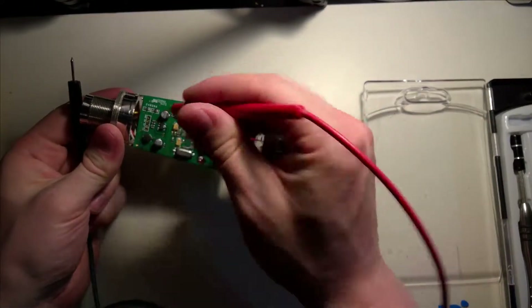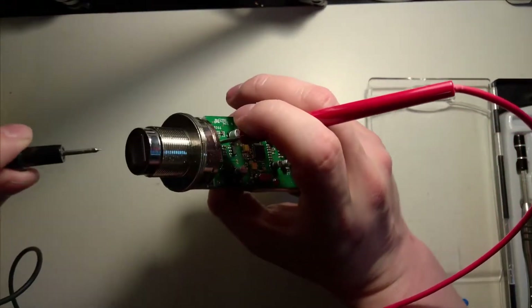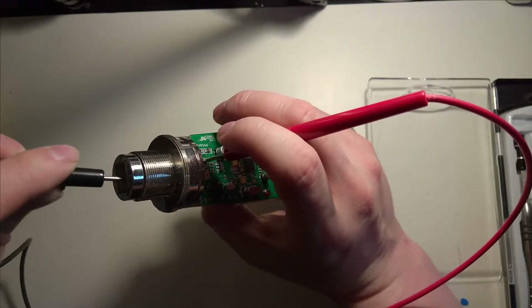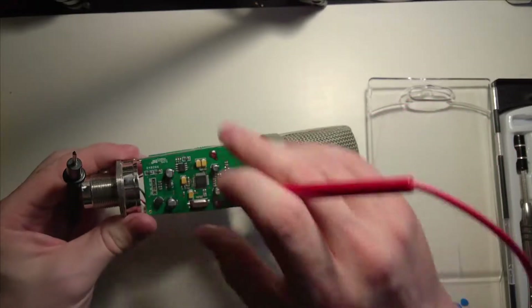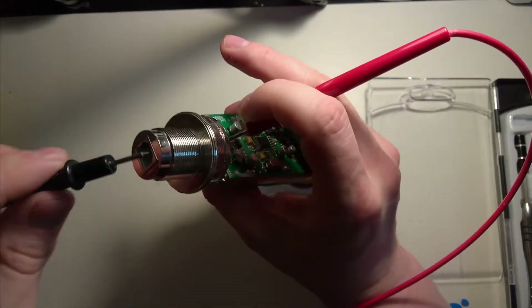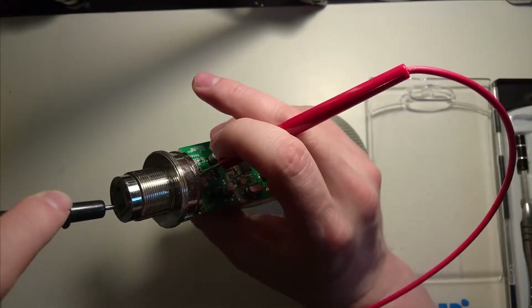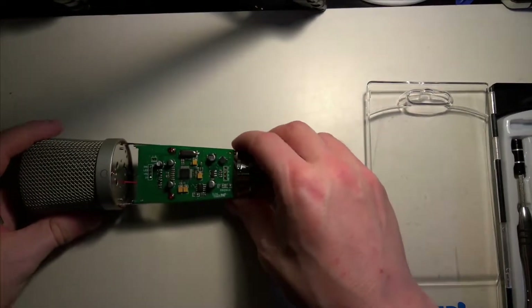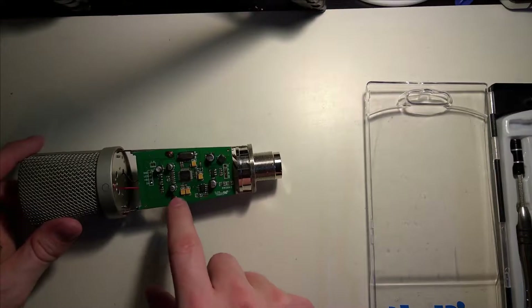For example, we take the ground here and then we touch the test points. Now that we've figured those things out, we are going to take this thing apart so we can get to the actual component.